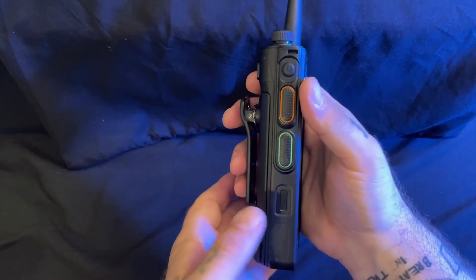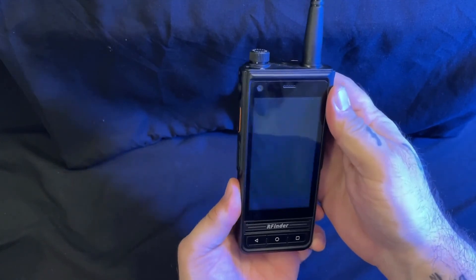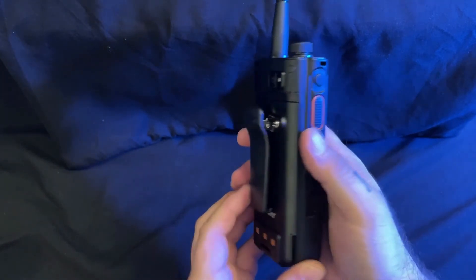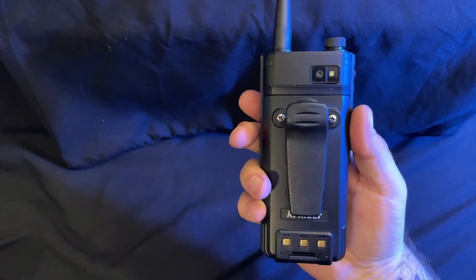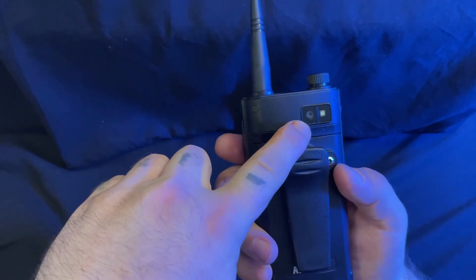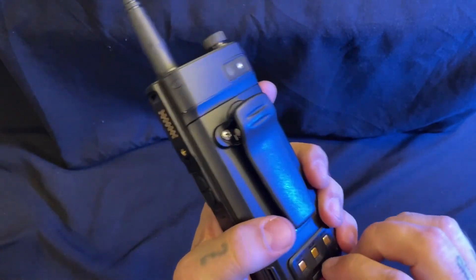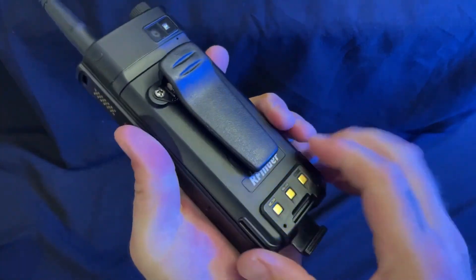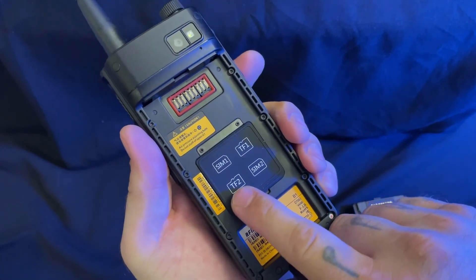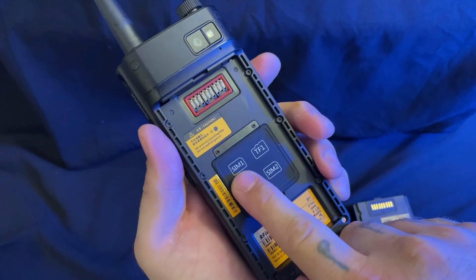Moving on, we have a fingerprint reader. The battery does have a camera and flash. The battery is removable, revealing the possibility of two trans flash cards as well as two SIM cards.